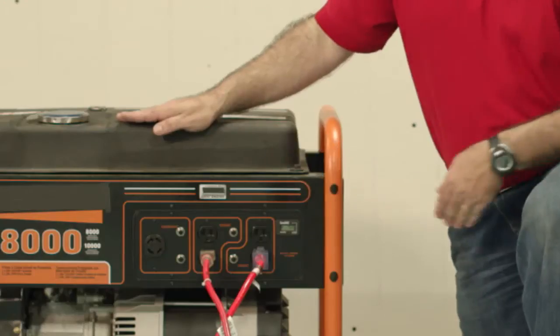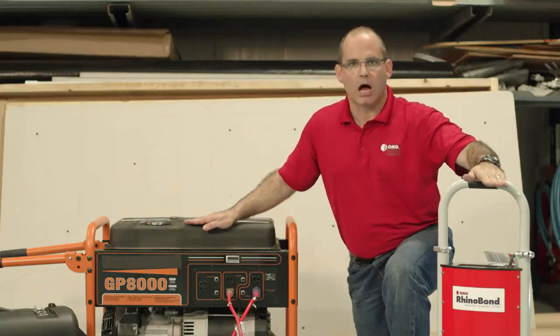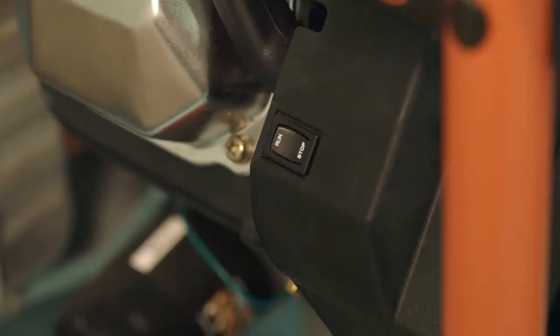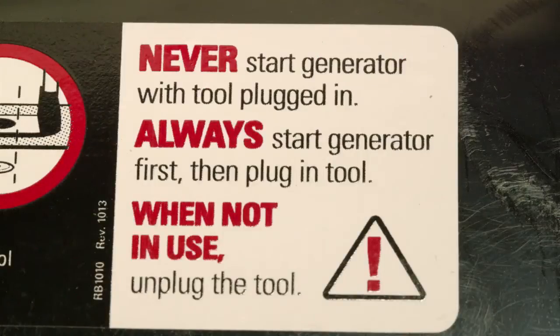Once the tools are safely plugged into the generator, it's important to note that the RhinoBond tool itself is unplugged while starting the generator. Now it's time to start our generator. In order to help you with the safe startup and shutdown of your RhinoBond tool, we've included an instructional label on top of the tool. The label reads: never start generator with tool plugged in. Always start generator first, then plug in the tool. When not in use, unplug the tool.